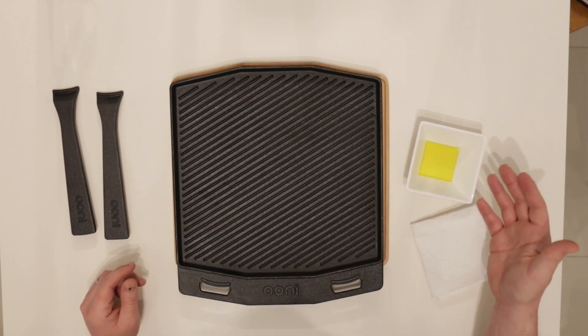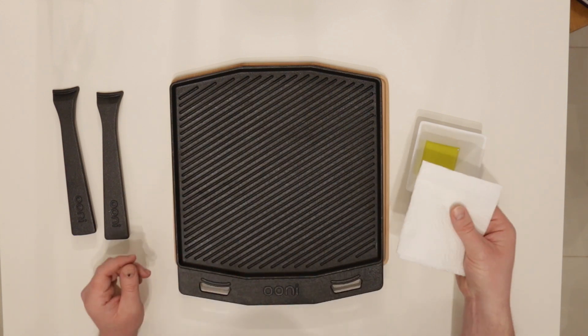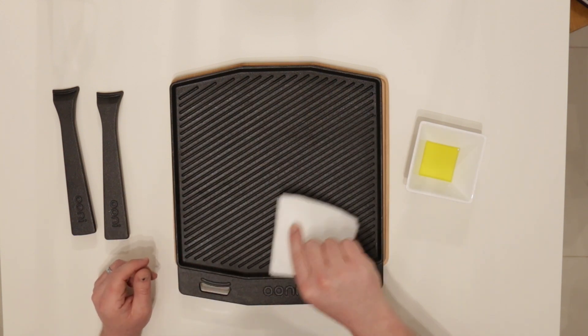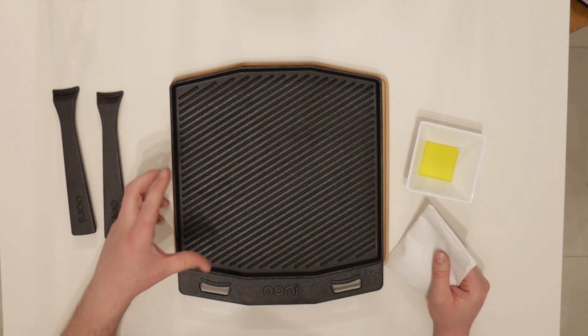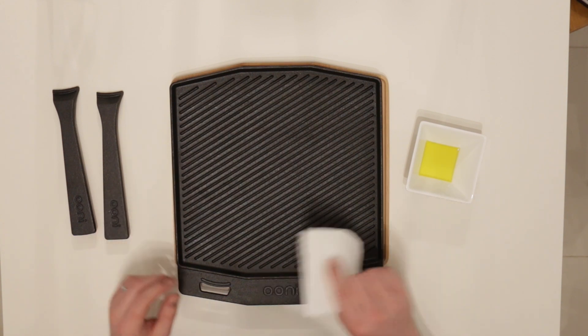You can use canola oil, flaxseed oil, or vegetable oil. Just take a small amount, use a paper towel and apply a really thin coat. You don't want to apply too much otherwise it's going to go really black and sticky, so only a really thin amount and apply it all over.